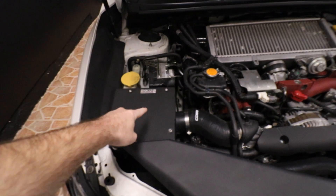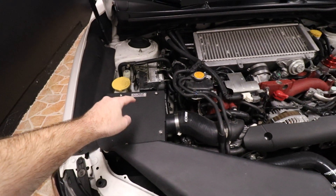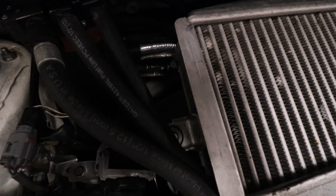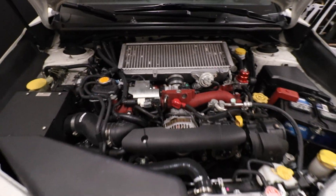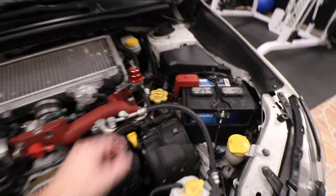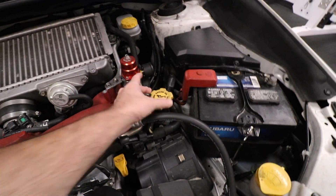The next annoying thing is how every little mod has to get tuned on this car. You want an intake? You need to tune that. You want a downpipe? You should probably tune that too. Any little thing on here, you need a tune. The other day I twisted something a little bit and had to hit up Mikey right away to get a fresh tune.